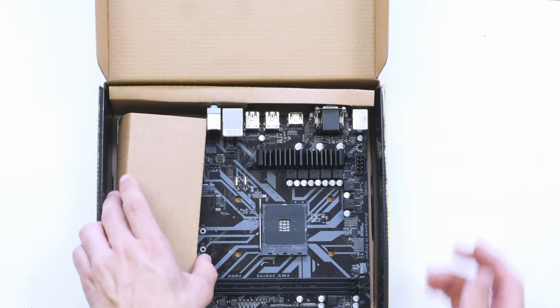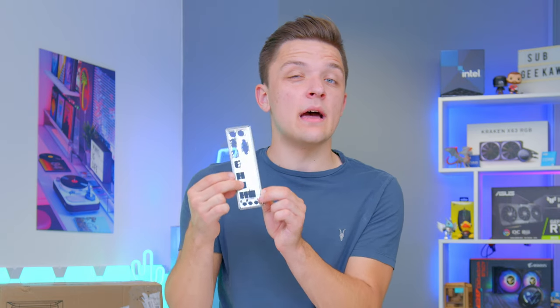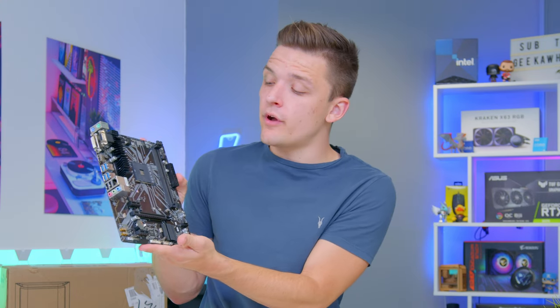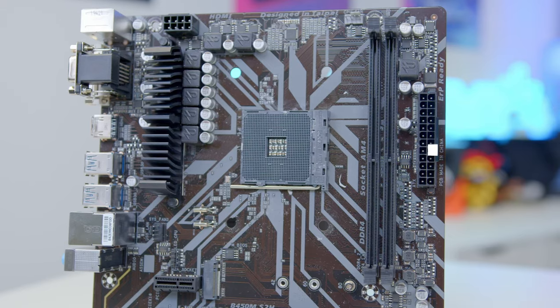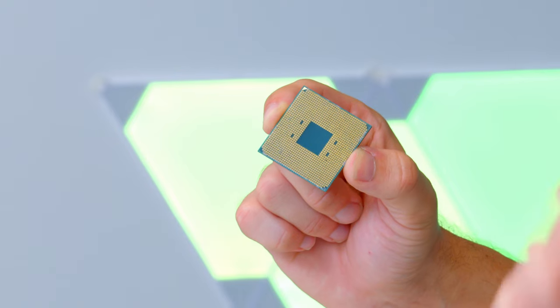Opening up the motherboard's box, there are a couple of things to grab first. The first is the IO shield — a metal rectangular plate we'll need a bit later; don't forget it, it is quite important. Then take out the actual motherboard itself. There are a few key areas: the M.2 slot for storage, the GPU installation slot for our graphics card, two DIMM slots for RAM, and the AM4+ CPU socket. Let's do the CPU first.